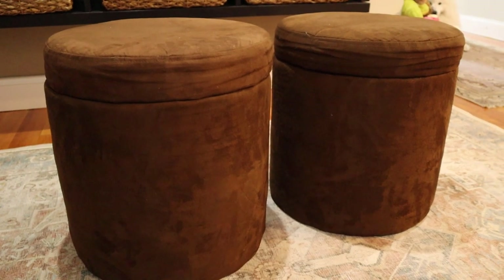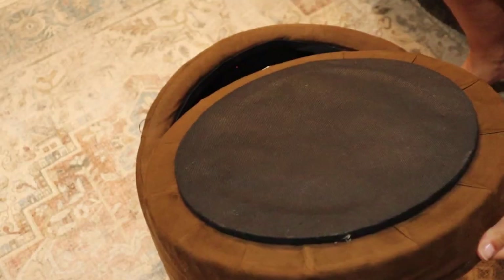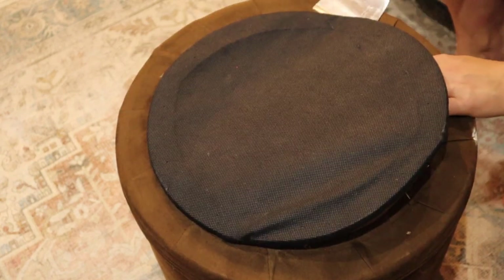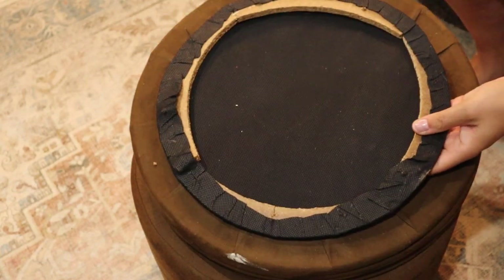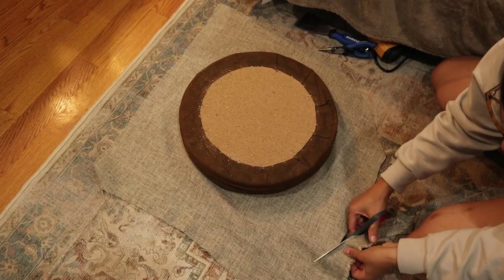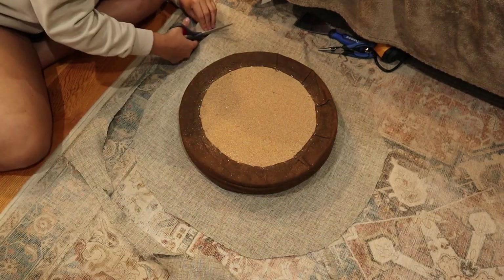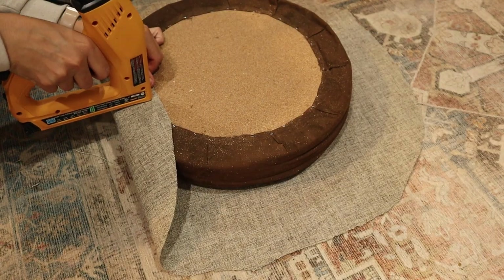I found these two ottomans on Facebook Marketplace and figured they'd be perfect right under the entryway table. I didn't love the color so I decided to reupholster them. After giving them a good clean I decided to just reupholster them over the old fabric. It may be the laziest way to do it but it's also the easiest. I found this fabric at Joann's in the clearance section and I really love the texture and color of it. I cut it down to size to reupholster the top first, then cut around the edges to take off some excess fabric. I'm no expert at this — I just like to do things myself to save a little bit of money.